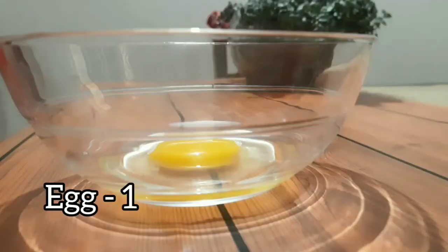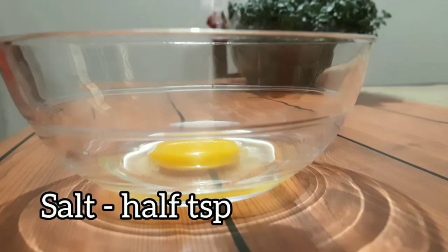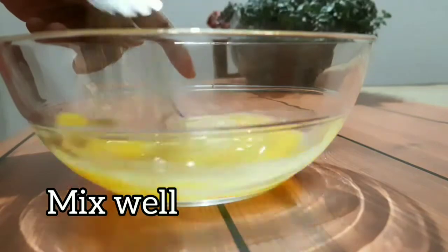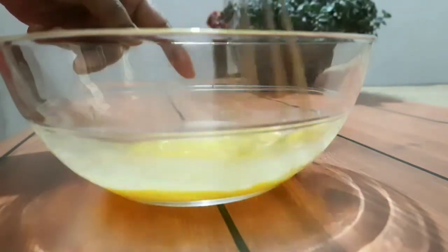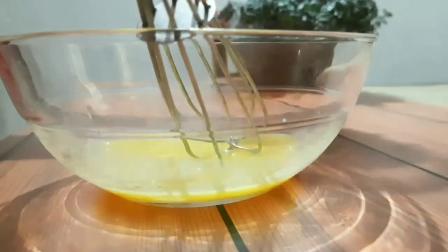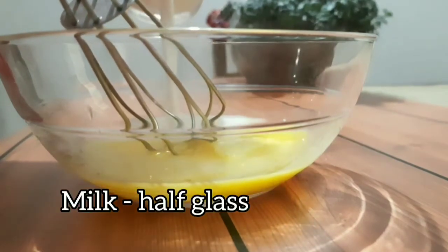Now let's prepare the crepe. For that I took one egg, added some salt to it, and give it a mix. Here I'm adding half a glass of milk.